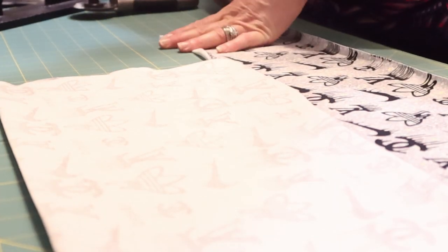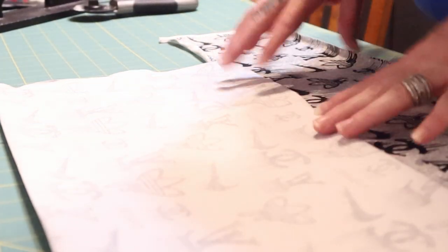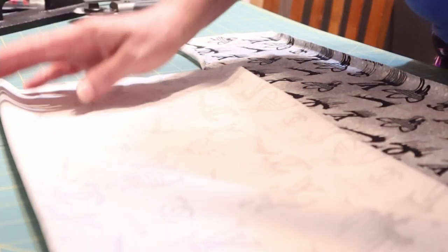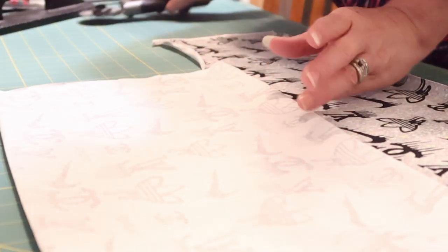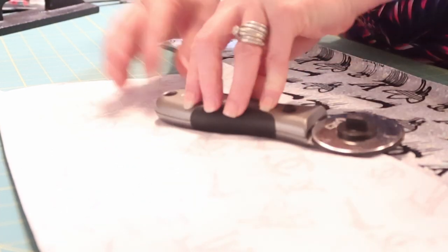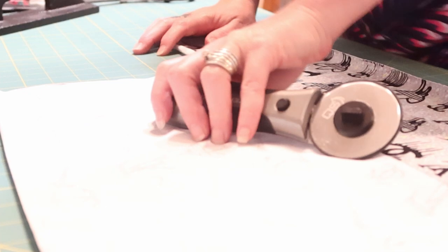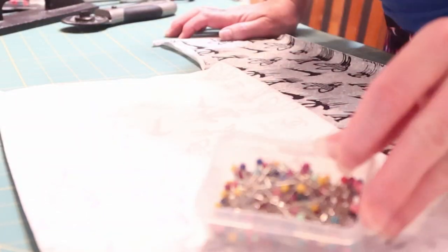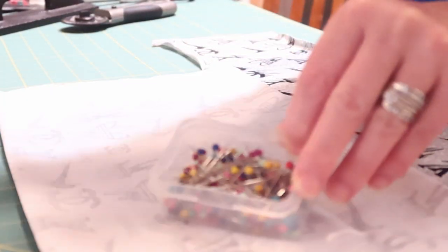Here we are at my cutting table in the kitchen. I want to give a few tips when working with any kind of stretchy fabric. One thing I definitely recommend is the rotary cutter, because it gives you a nice clean cut when working with stretchy fabric.